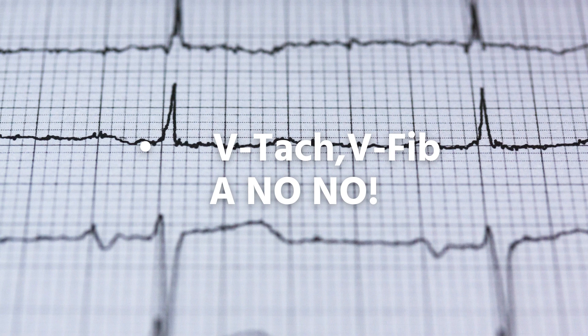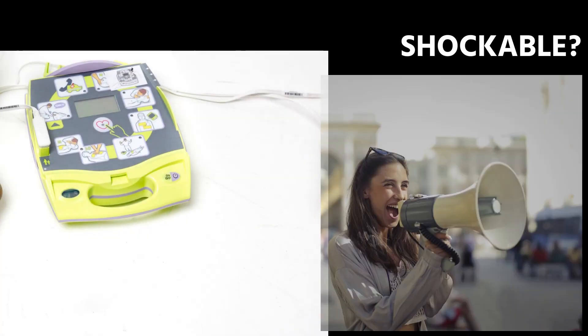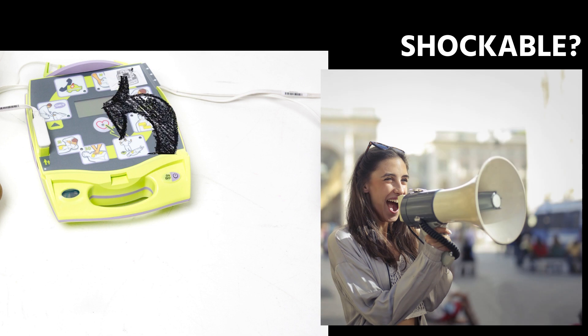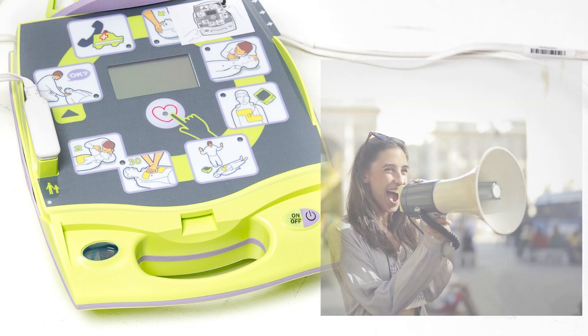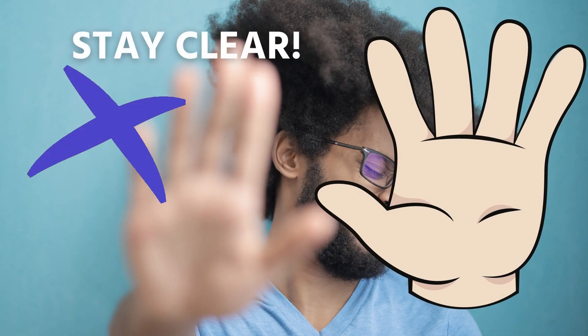Ventricular fibrillation is the second shockable rhythm, shortened to VF or VFib. If the AED indicates a shockable rhythm — either by voice or visual prompt — the AED will instruct you to connect the electrode pads on her.